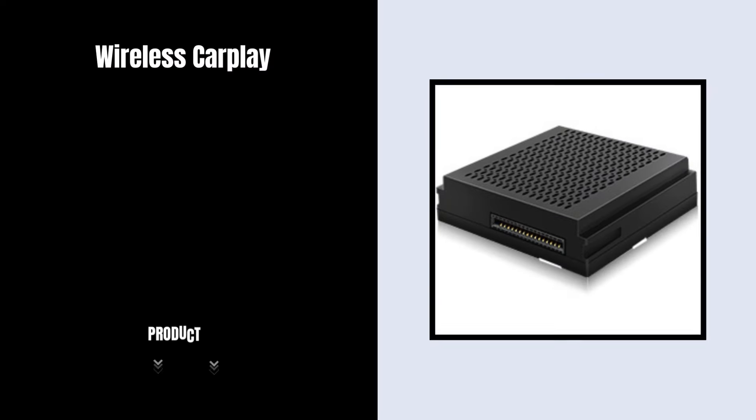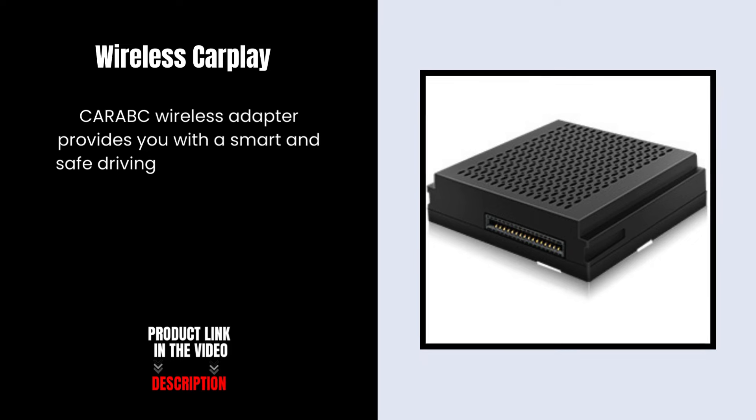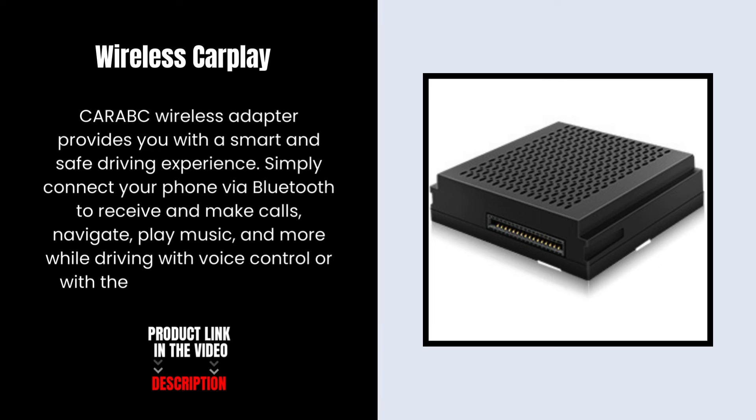Wireless CarPlay. The Karabek Wireless Adapter provides you with a smart and safe driving experience. Simply connect your phone via Bluetooth to receive and make calls, navigate, play music, and more while driving with voice control or with the car's existing buttons.